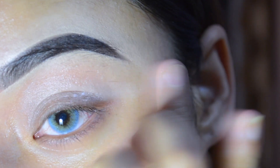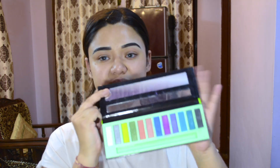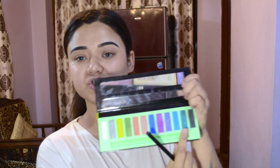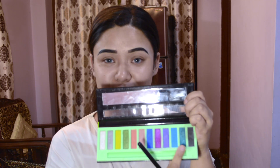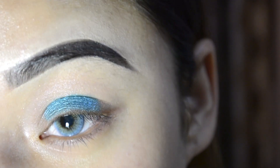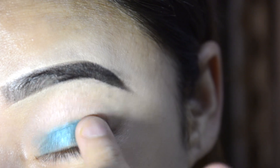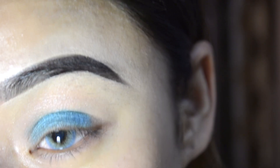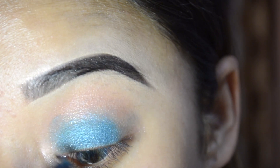I am using this LA Girl Neon eyeshadow palette and I will put on the green shade, which matches with my dress. You can apply it with your fingers, or if you want you can use a flat brush — it will look very good. But I like to use my fingers for the eyeshadow because the pigment is very good. I have taken a few products on my blending brush.